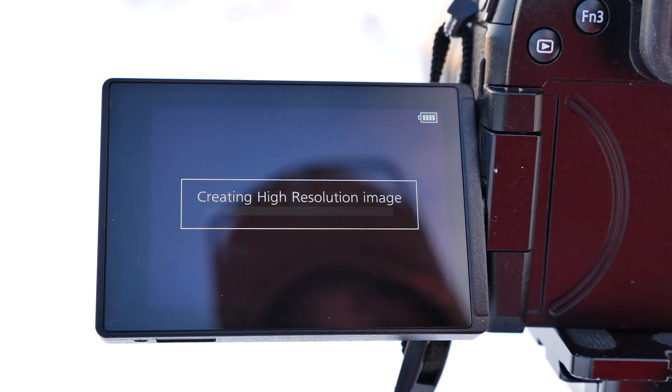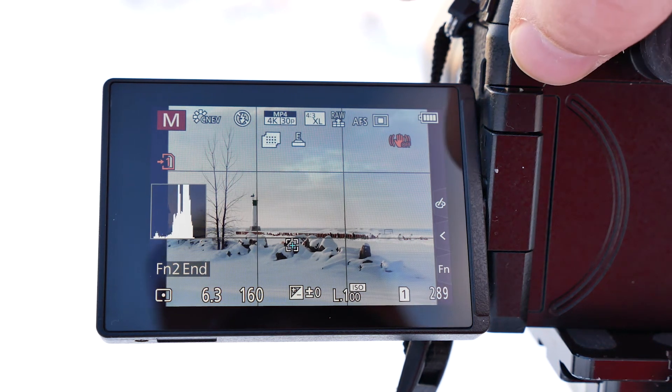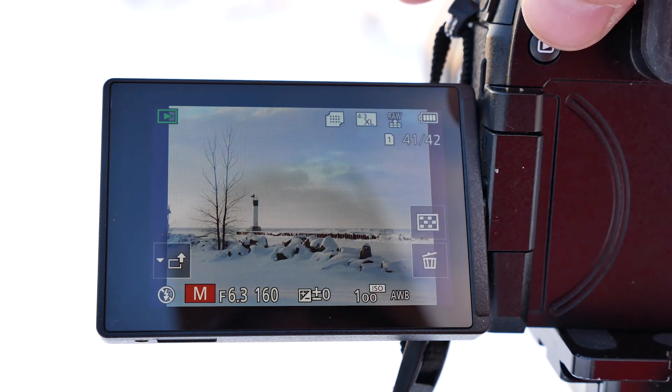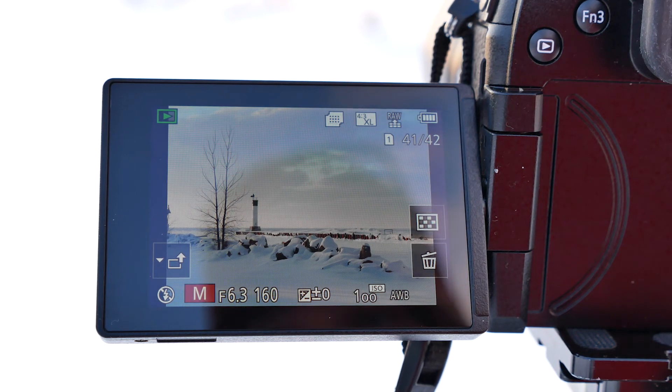And then I just hit the shutter. And there you go. It just took a series of images, turning it into a high-resolution copy. And we can just see it on the playback. And here's our image on the playback.